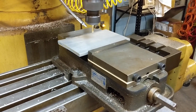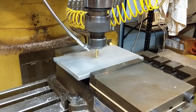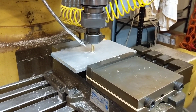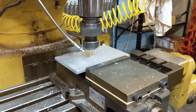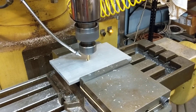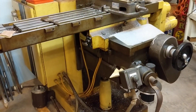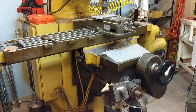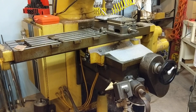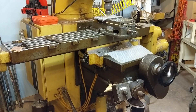Now we're going to actually machine through the full freeze material. I'll tell you what man, that Z axis being powered on here is amazing.